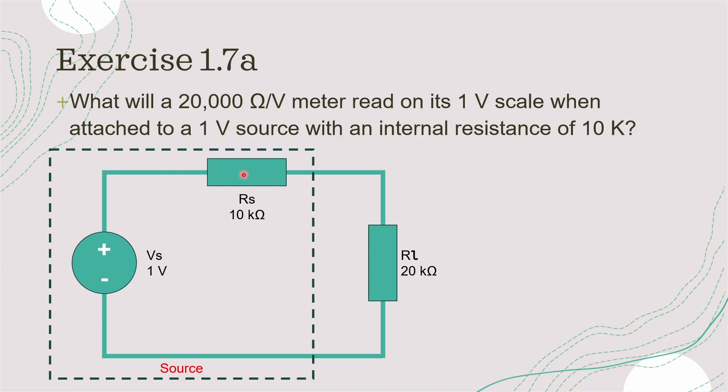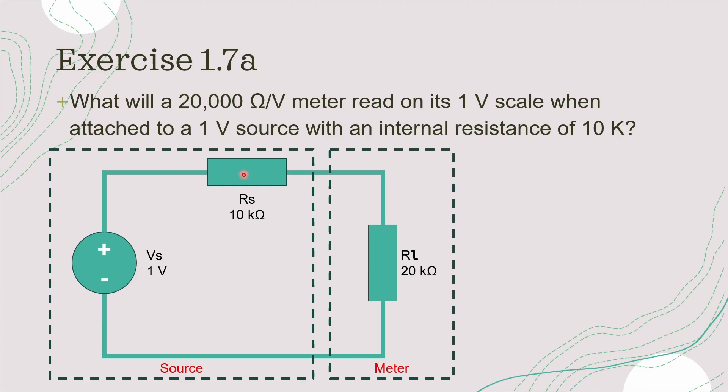Breaking down the system into smaller bits, this is our source with its internal resistance, and this is the meter. Let's calculate the total resistance in this circuit, which is equal to RS plus RL — that's 10 kilo ohms plus 20 kilo ohms, which gives us a total resistance of 30 kilo ohms.